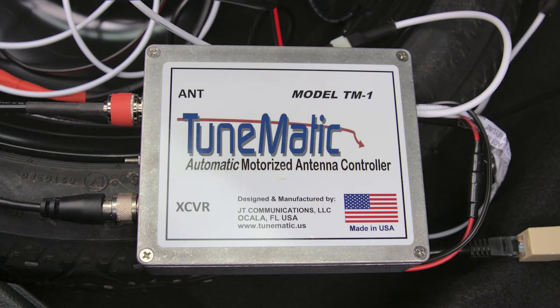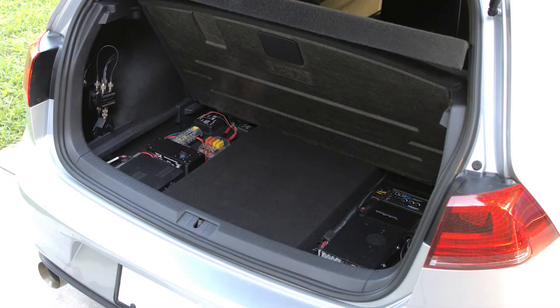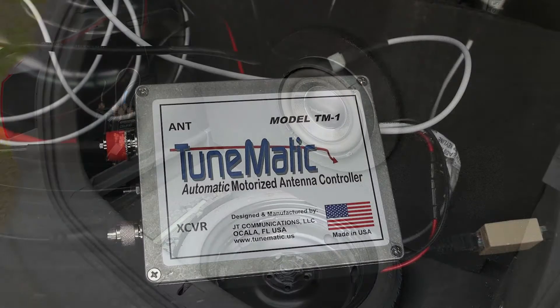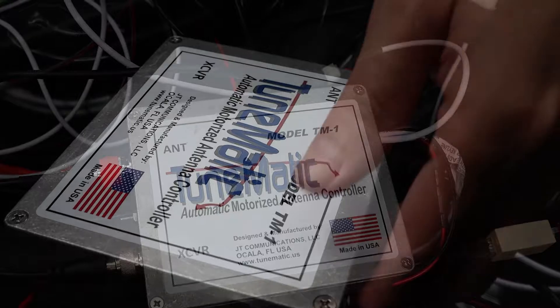There are three main units to the TuneMatic. I've already shown you the controller up front, and then there is what I'll call a brain box in the back. Mine is buried back there — I can't quickly show it to you, so I'll share some B-roll. If you've looked at my channel, you know I have a floor in the trunk, and under the floor is an electronics panel that weighs about 75 pounds. Under that is my subwoofer and spare tire. I've got the brain of the TuneMatic tucked in there. It's not quite as neat as I like to make things, but it's out of sight, so it doesn't have to be neat.